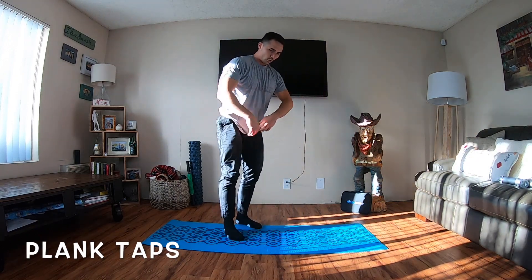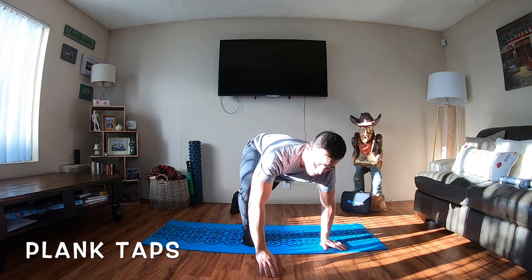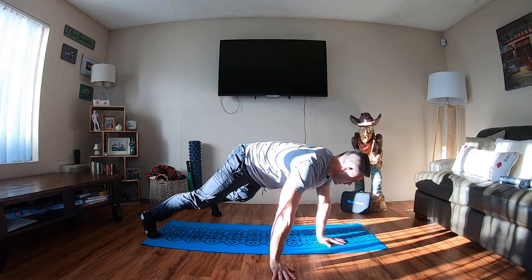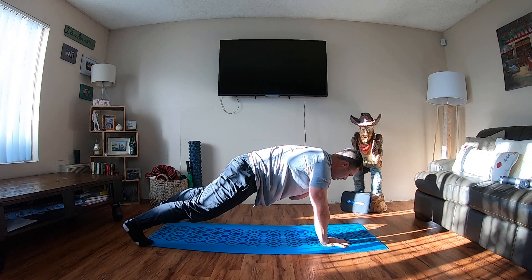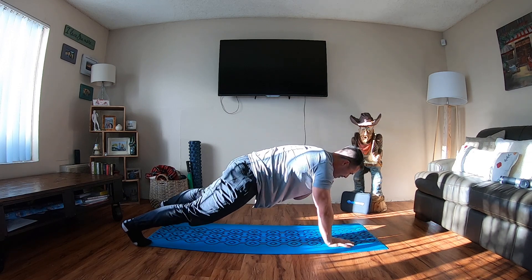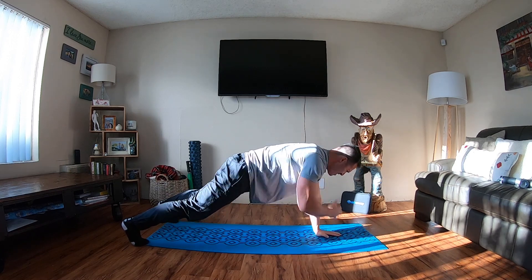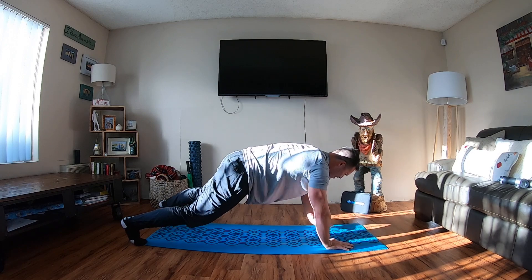Plank taps. You're holding a push-up position — opposite arm, opposite shoulder. Super simple. Basic straight arm plank, opposite hand to opposite shoulder. The goal here is to keep the hips as still as possible. You don't want the hips to be shifting all crazy. Keep the body super still, like a statue — nothing is allowed to move. These are not easy. You can practice some holding, or you can go super fast. There's really no wrong way, as long as those hips are nice and still.